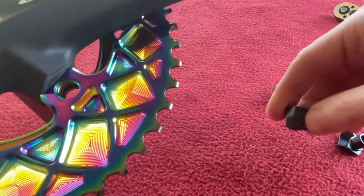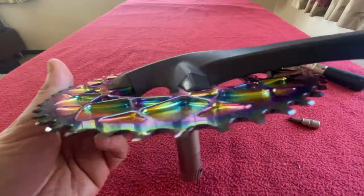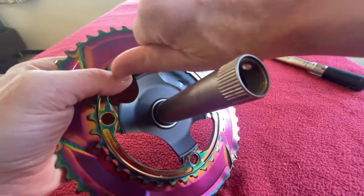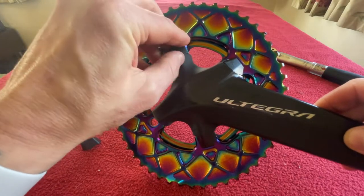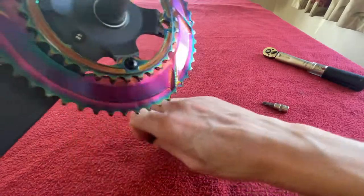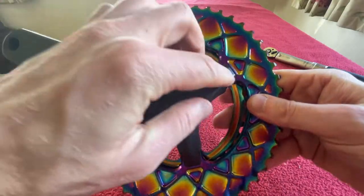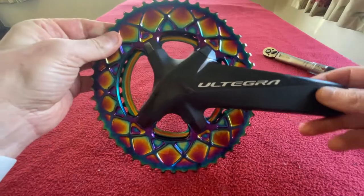Now we can find the next bolt cover — that one has got a curve in it. So that is how it's going to look when it's together. I'm going to put my finger on this one, let the others fall out, and just do this one up. Then find another one — a very small one — that goes up there. And then lastly this one. Once you've got one of them in it's easy, it's just getting that first one in. Okay so the covers are going to look like that — they're not tightened up yet.